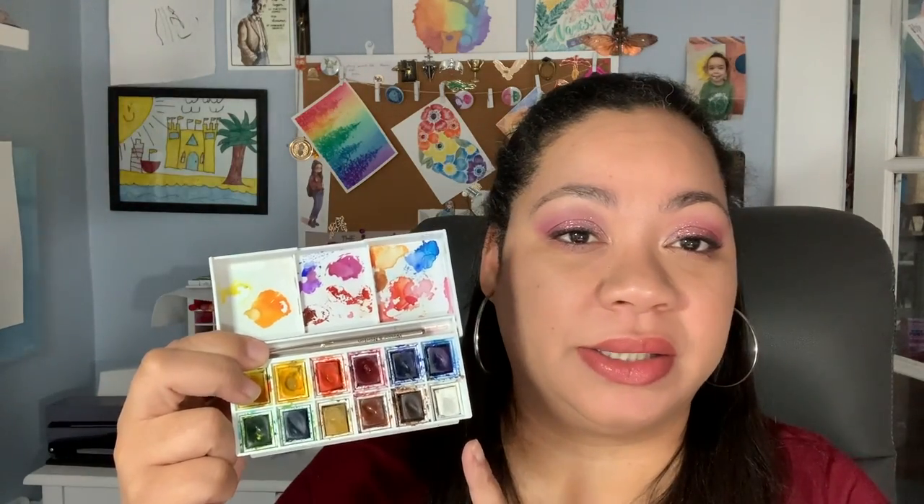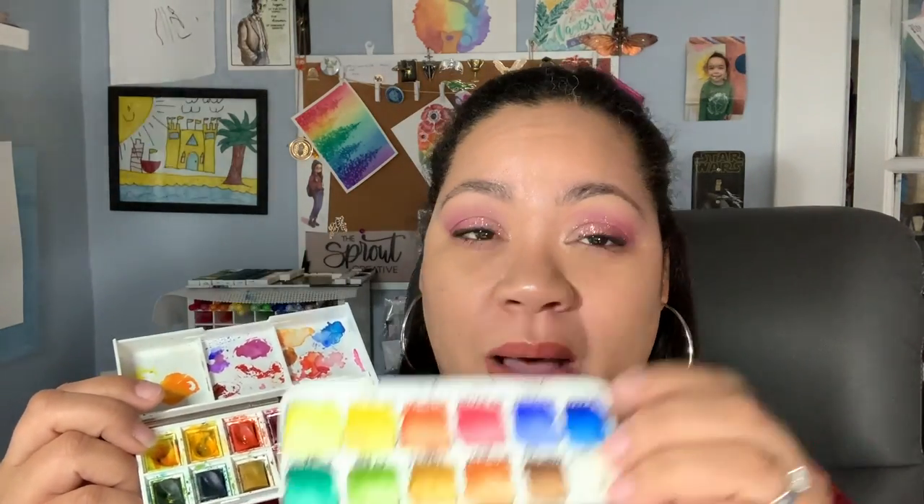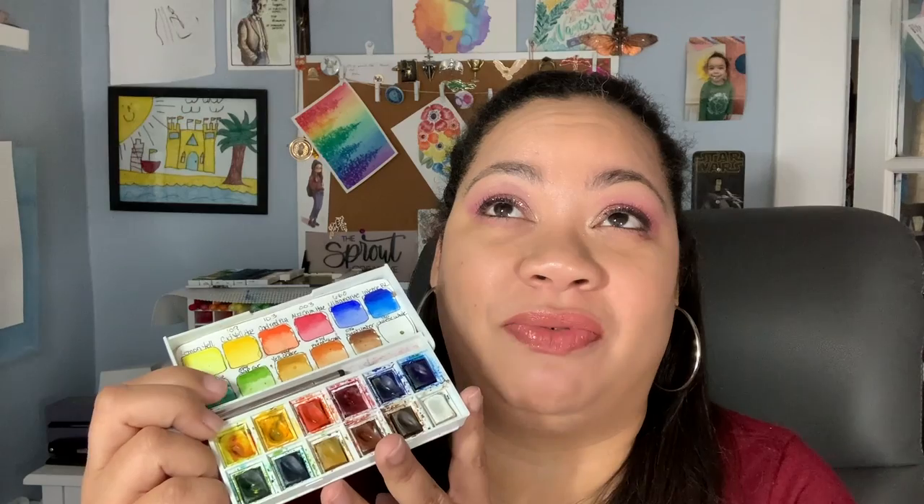It comes with 12 beautifully saturated colors. My palette is really well loved. After I got over the mania of all those tube paints, I was so overwhelmed with what to do with all the paint I had. I couldn't paint anything — having all those tube paints really blocked my creativity. So I put them all away and got myself this cute little 12-pan set, and I took this everywhere with me. I painted with this for about seven or eight months before I decided to pull out my tubes again and complete another palette.